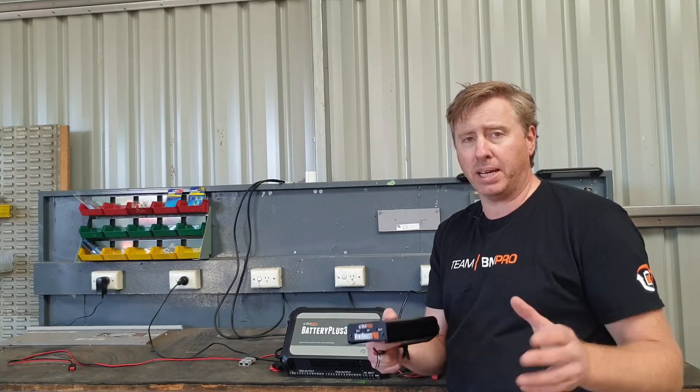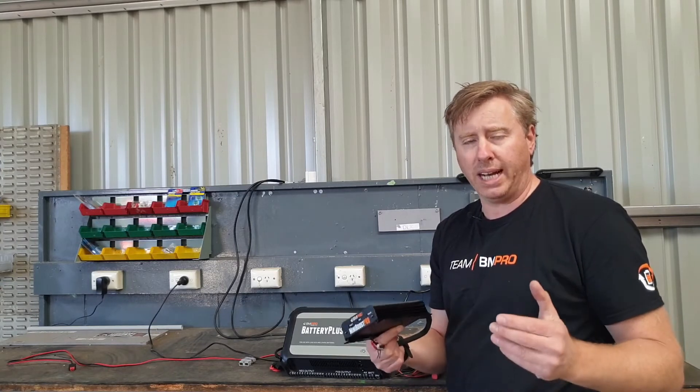That's a fair amount of grunt, so you're going to end up at the campsite with a fully charged battery.